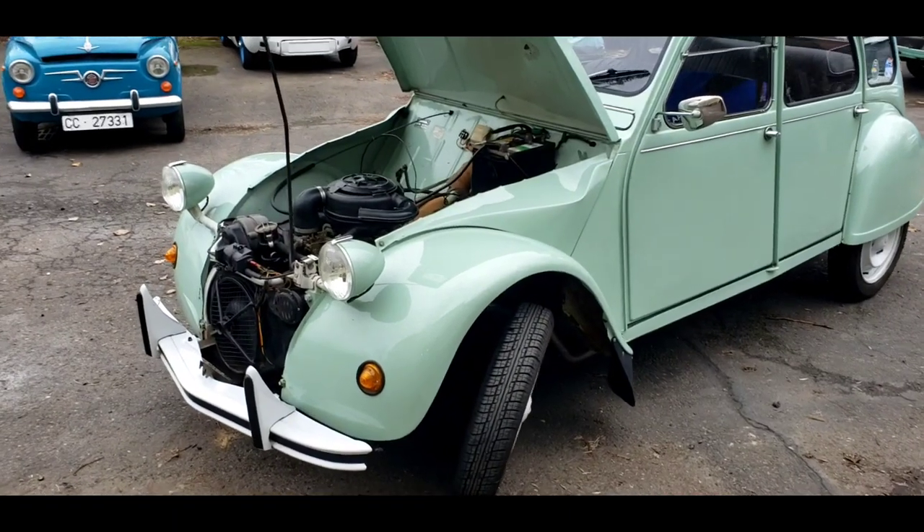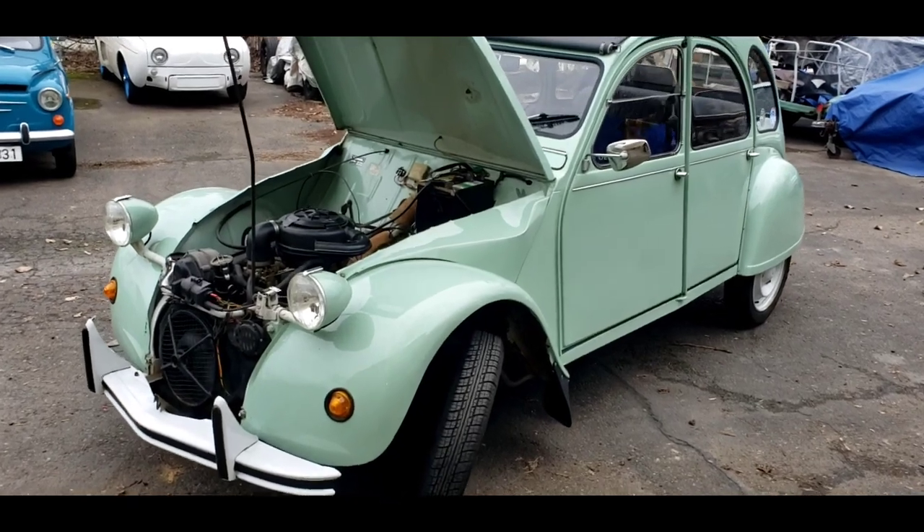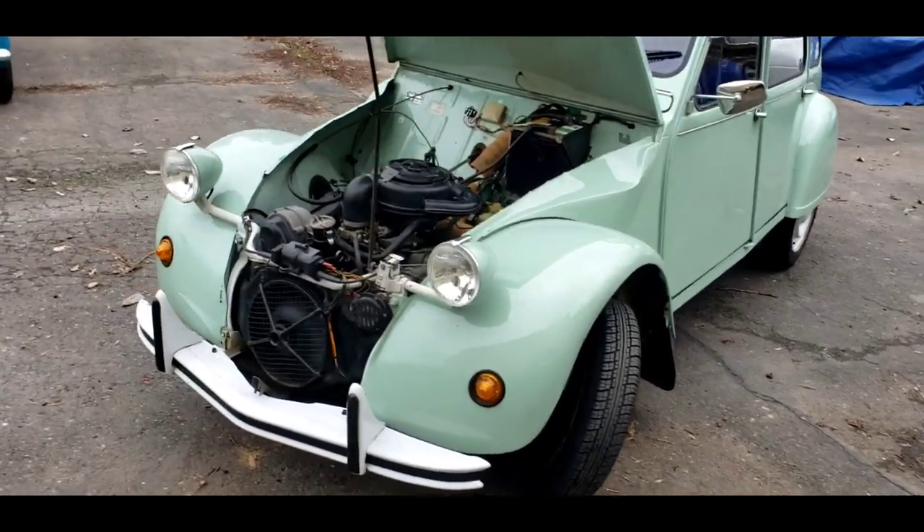Welcome back to the two-stroke turbo channel.